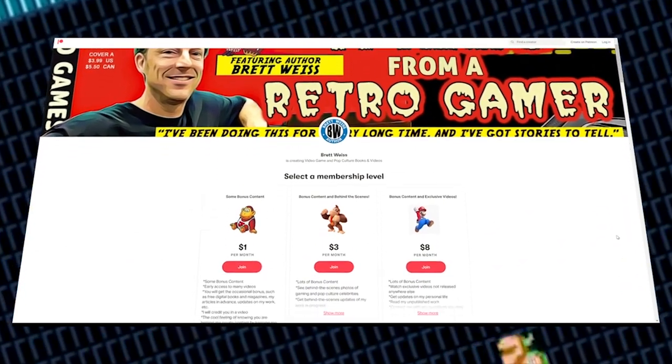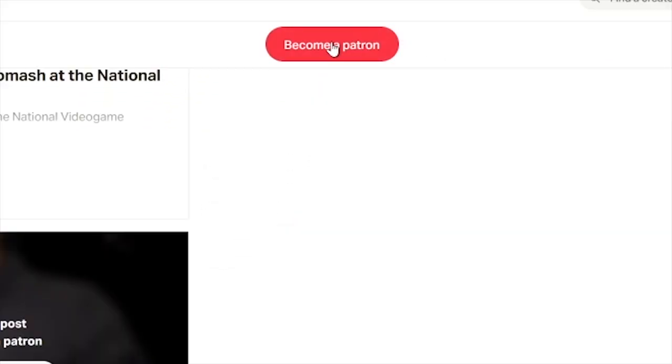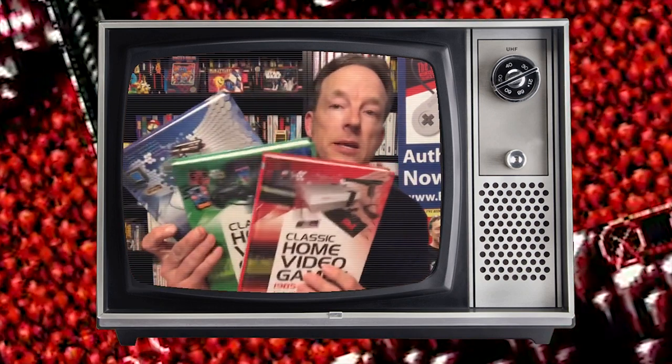If you're a fan of my work, you might want to consider supporting me on Patreon. For just a low fee each month you get a lot of extra content. Another way to support the channel and my writing career is to buy books direct from me, including the 100 Greatest Console Video Games, the classic home video game series — it's like an encyclopedia set. And this massive bad boy, the NES Omnibus Volume 1, A through L. I'll put links in the description where you can buy books direct from me and where you can support me on Patreon. Thank you guys so much, I really appreciate it.